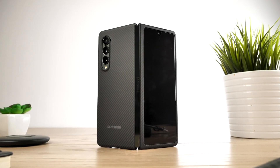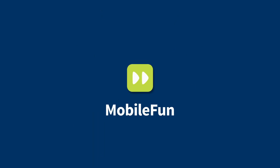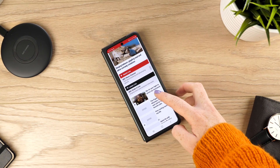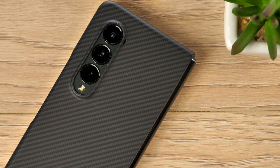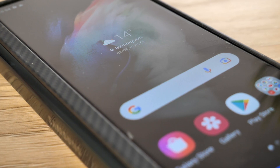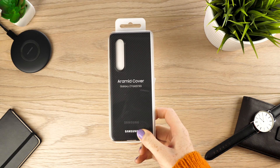Today we're going to be reviewing one of our best-selling official Samsung covers for the Samsung Galaxy Z Fold 3, to see why it is so popular. The Samsung Galaxy Aramid case has been chosen by many Z Fold 3 owners to be the case to protect their handset. If you are in two minds on what case to buy, we thought we'd help you out today by reviewing one of the most in-demand official cases right now. If you want to purchase a case, you can find its link in the description below. Hit our like and subscribe button to see more smartphone accessory reviews.